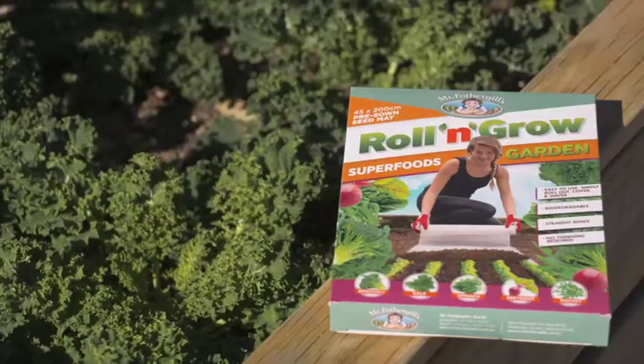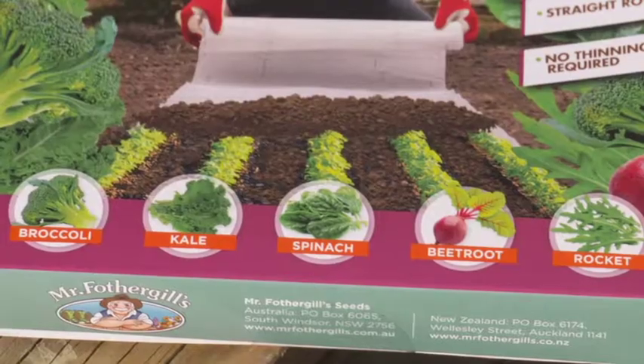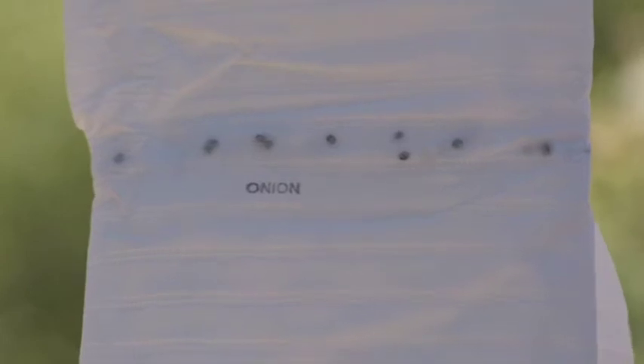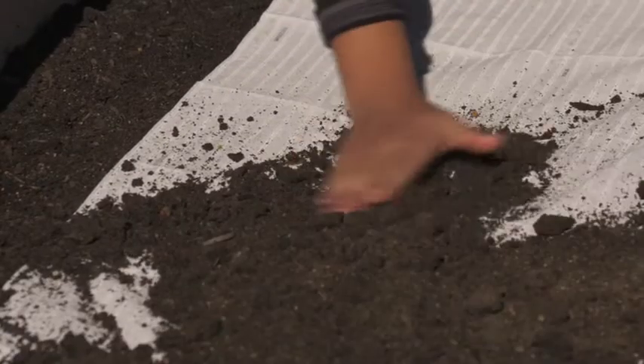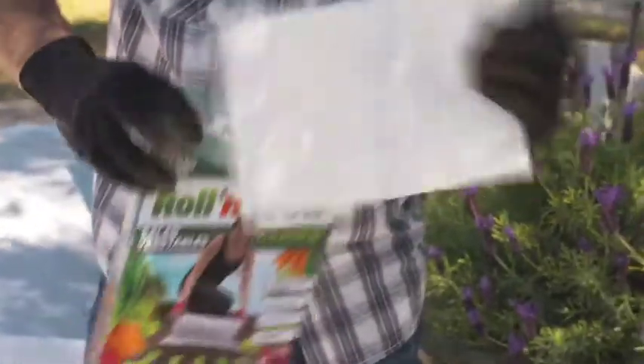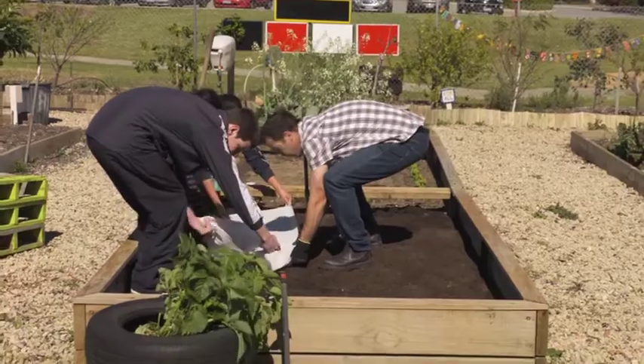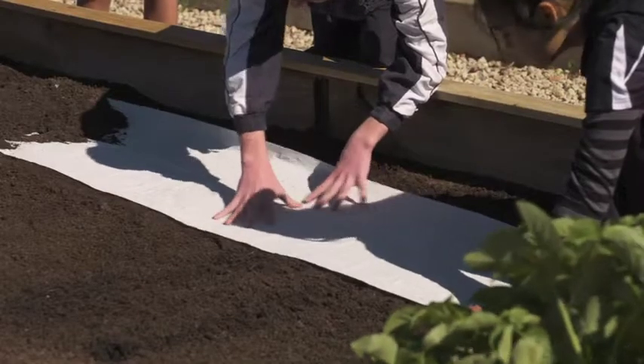There are three types of garden to choose from: salad vegetables, superfoods, and cottage garden flowers, each containing five different seed varieties. The seeds are evenly spaced in straight rows, minimising the need for thinning. Each variety has its own row and they're clearly labelled on the mat. All you need to do is just roll it out. The mat can also be cut to any size to suit smaller gardens or to plant in succession for a continuous crop.